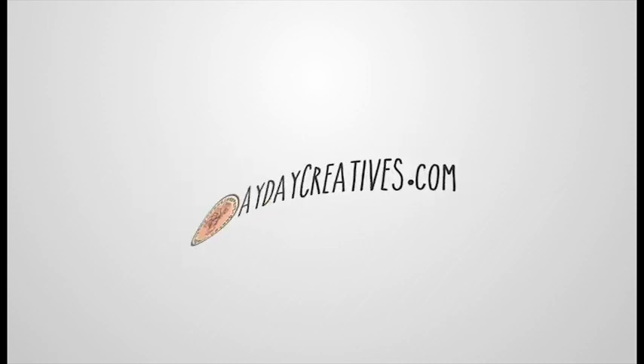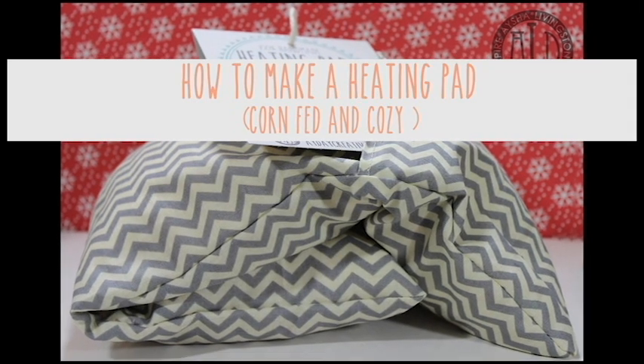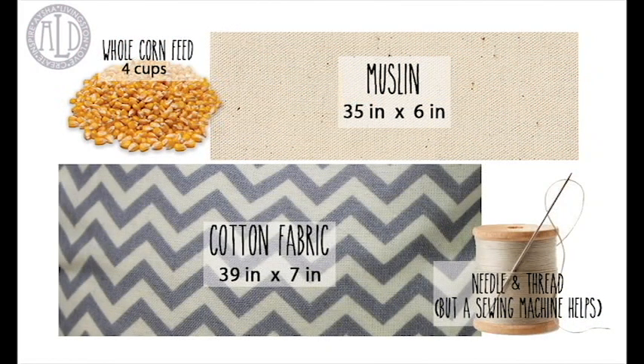Hey guys, it's Aisha from adaycreatives.com here today to share another project with you. Today I'm going to show you how to make a heating pad filled with corn feed. The project does require sewing. I am not a master sewer, but I am pretty good at the straight stitch, so I'll be showing you how to do that.